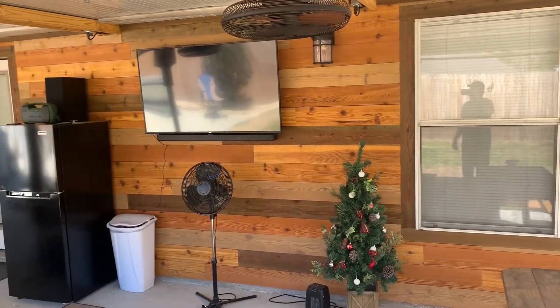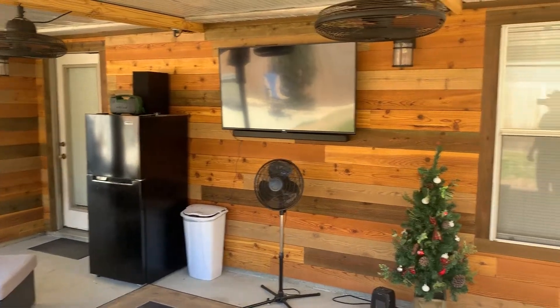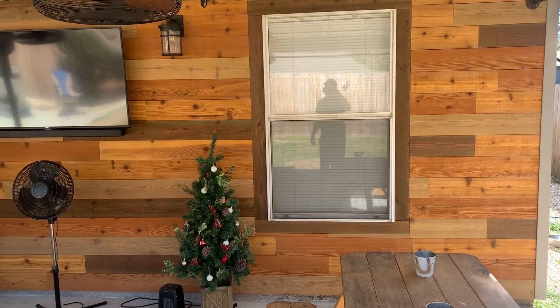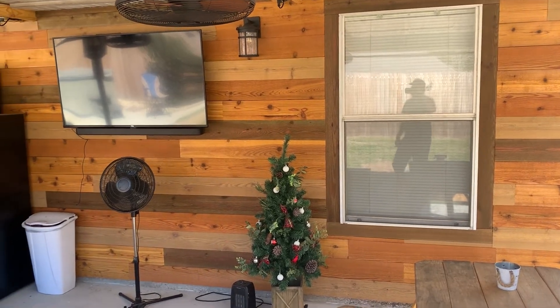So that used to be vinyl siding. I pulled all that down, took some cedar fence boards, ran them through a table saw, and stained them multiple different colors — a clear stain. I think it came out pretty good.